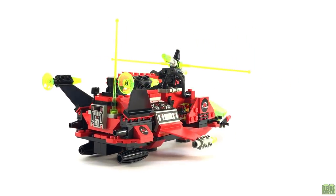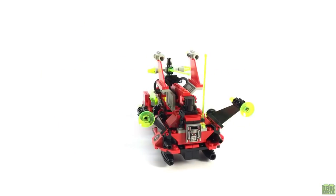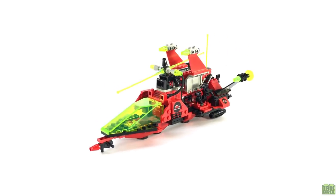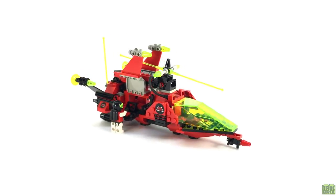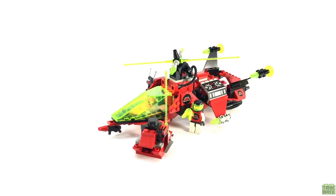And that being the case, the secondary market prices you'll see can seem fairly high. This set, generally speaking, goes for about $40 used, and many times that new. And it's currently one of the better values of the collection, so it's a great place to start if you fancy adding Emtron to your LEGO shelf.